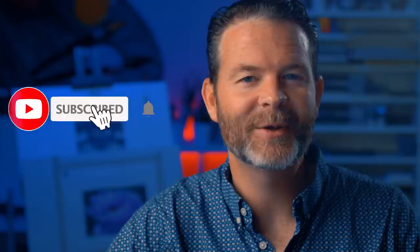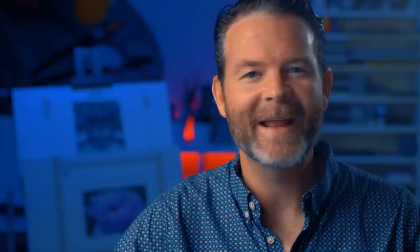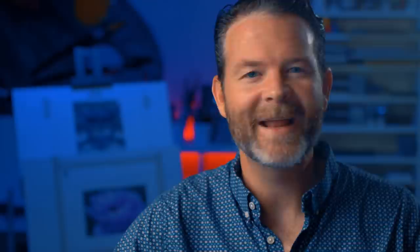Thanks so much for watching this video. I hope you enjoyed it and were able to pick up a couple of things. If you're new to the channel, subscribe and click the notification bell. If you want to check out our membership program or three free course videos and eBooks, there are links in the description below. Thanks again for watching, and as always, I wish you all the very best in your artistic success.